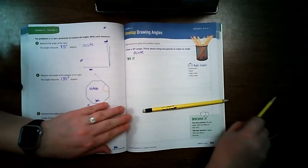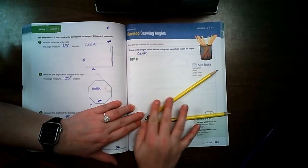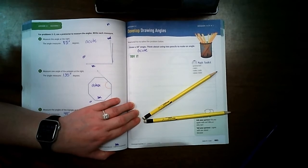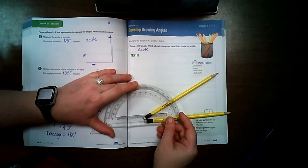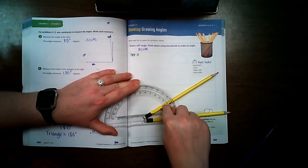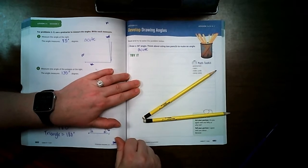I'm going to hold one pencil here and position it to show about a 30-degree angle. It's kind of hard to measure with pencils, but if I estimate — look, I'm right on 30 degrees. So now I'm going to draw an angle that looks similar to this using my protractor.